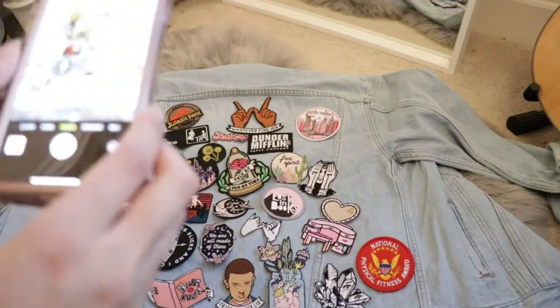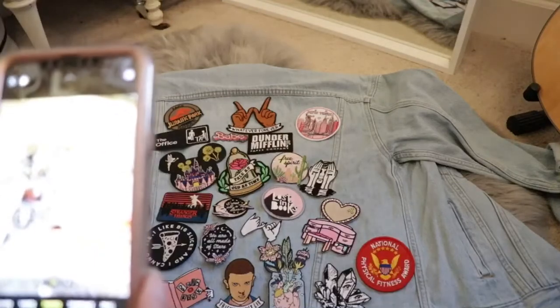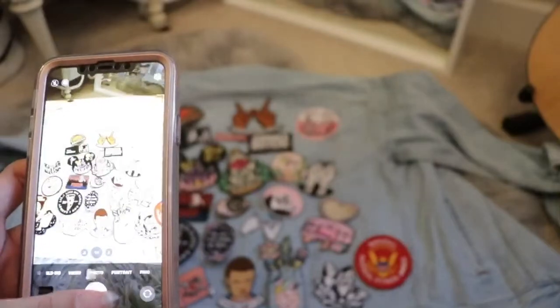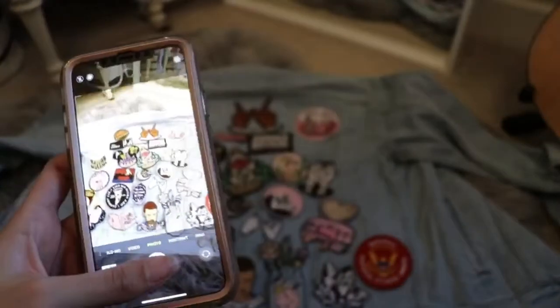Now, once you have your patches arranged in the way you like, I would suggest taking a picture so that as you're sticking each patch on, you can remember exactly the arrangement and how they were placed.